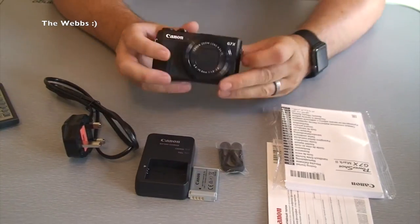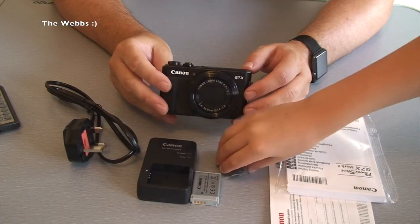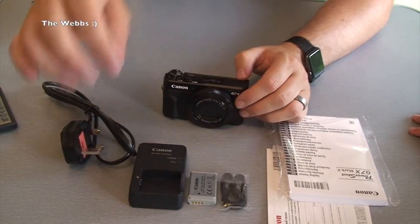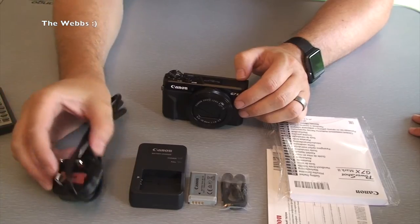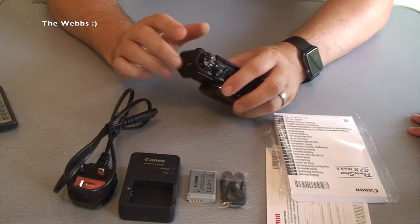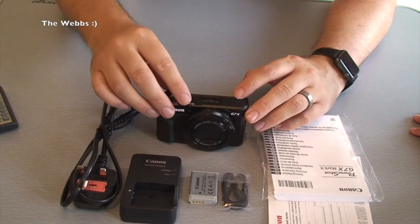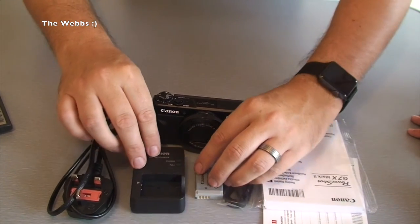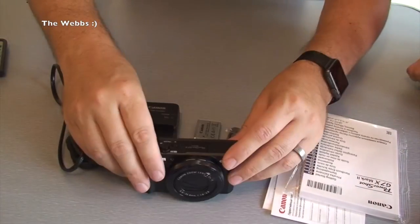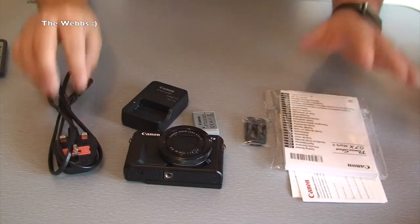Anyway, that is it really for this unboxing. We've got the main star of the show — the Canon G7X Mark 2 — the charger, battery, wrist strap, and the charging cable which obviously plugs into the charger. Like I said, it is USB so you can charge it via USB as well. It doesn't come with a USB cable, which I didn't know until now, but it's not a problem as I've got hundreds of them.